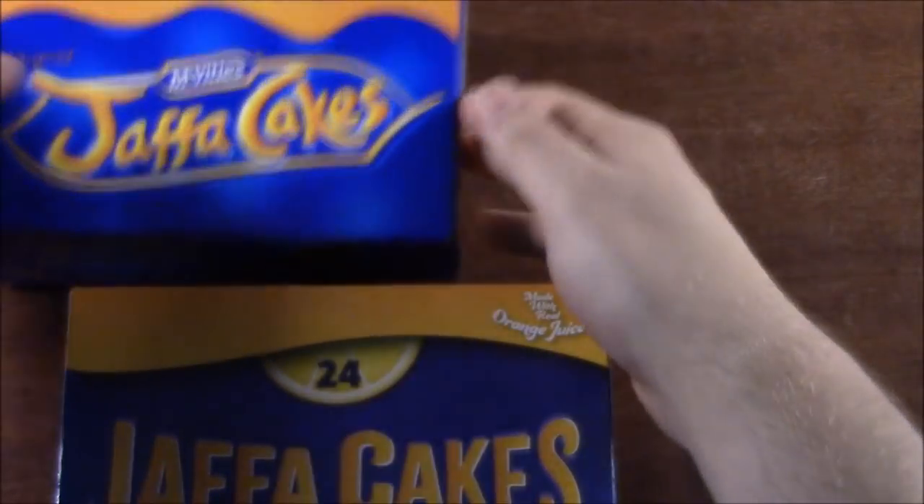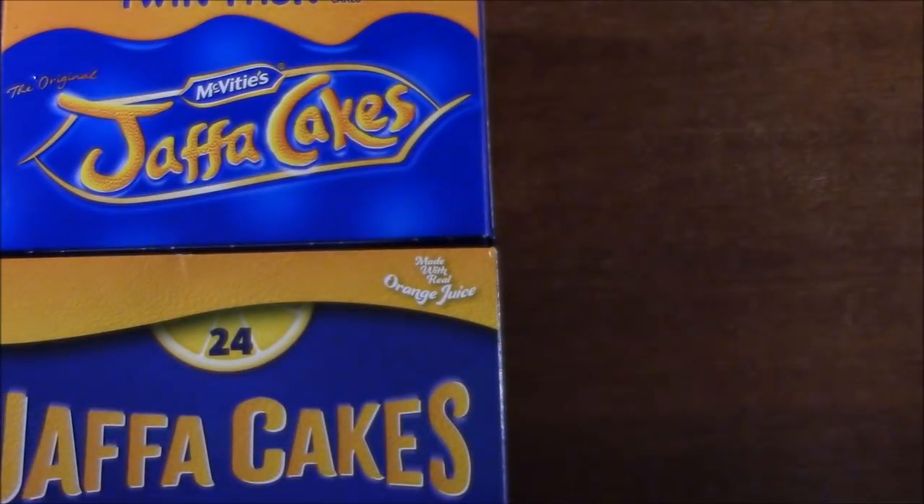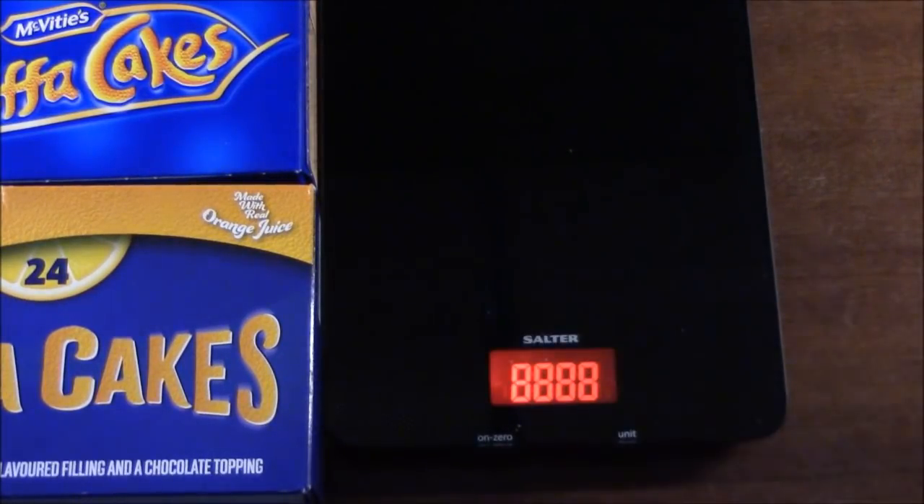The weight difference is quite surprising though, because it feels as if there's a lot more than 24. So I thought we'd do some basic weighing.